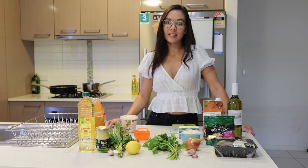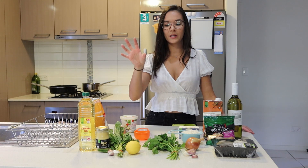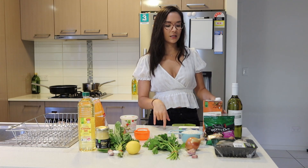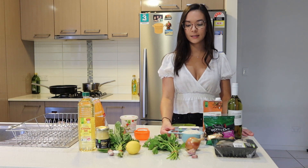For ingredients today we're going to be splitting it up into three different sections. The first section is going to be the risotto part of the dish, so if you just want to make the risotto you can do that. The next part is going to be the arancini balls, and for the arancini balls we're also going to be making a pesto aioli.